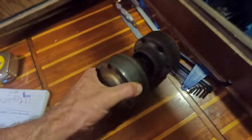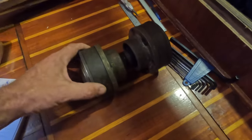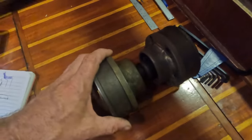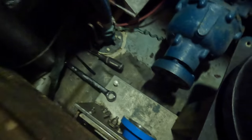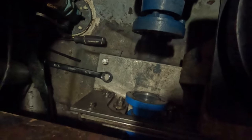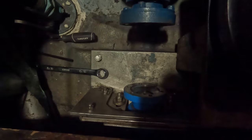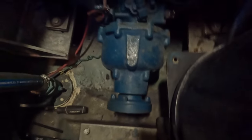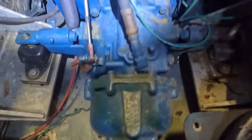I'll just remove this part — this is pretty much just like a CV joint, wouldn't surprise me if that's actually what it is, it looks like a car one. I've disconnected that from the gearbox. There's a thrust bearing down there that's all been replaced. Now I've removed the CV joint.